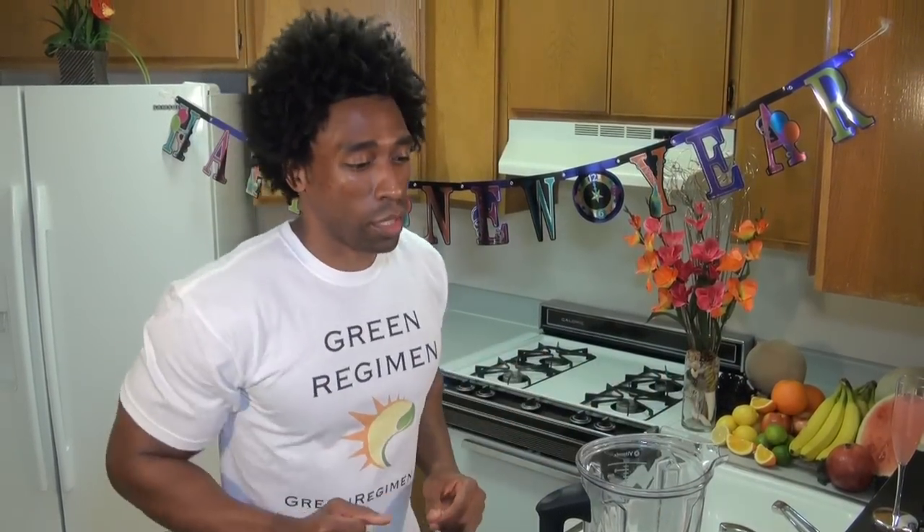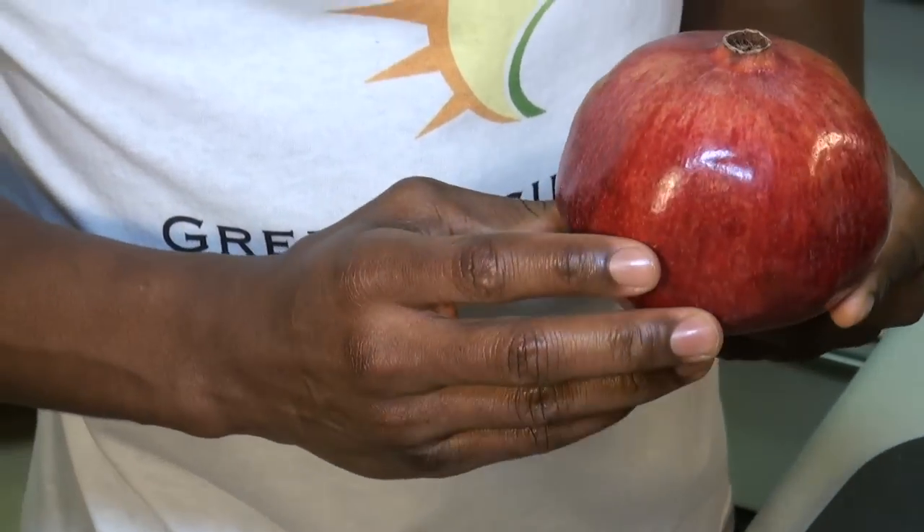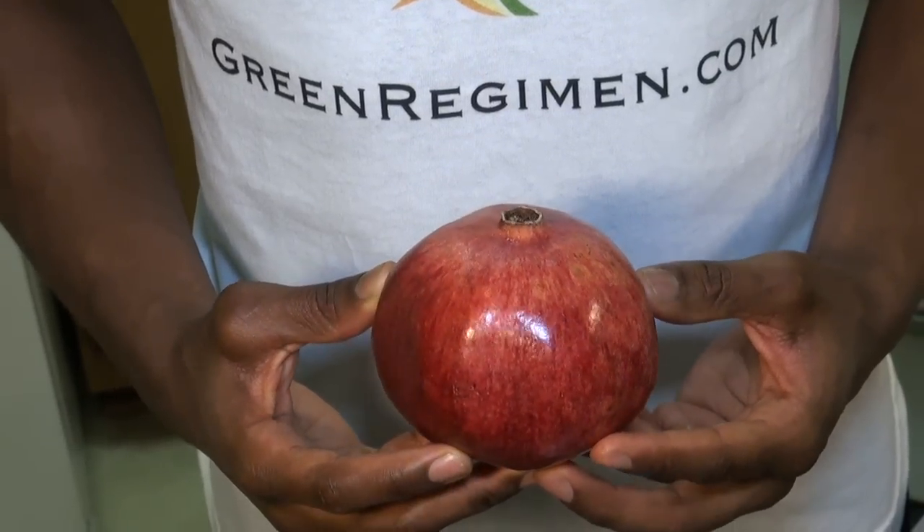Our next ingredient is one pomegranate. Pomegranates are a very unique fruit — we've all seen them in the store and a lot of times we just pass right by them because we don't know how to open them, or if we've tried to slice through one it can get messy. Green Regimen has made a video on how to properly open a pomegranate — make sure you check that out. Pomegranates are filled with vitamin C and are also full of antioxidants.